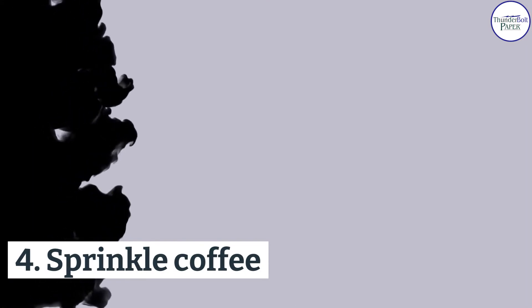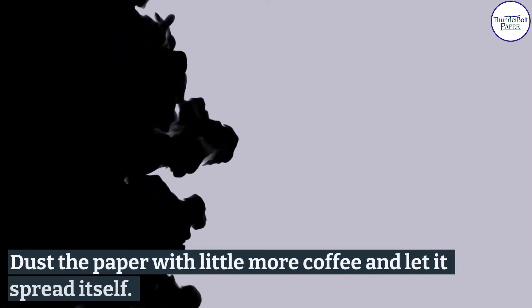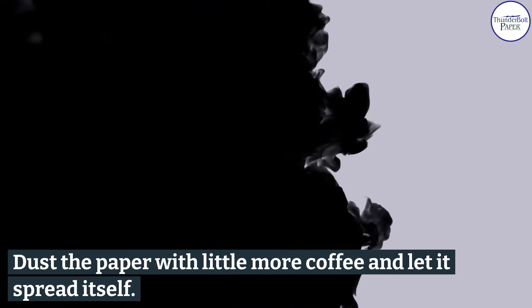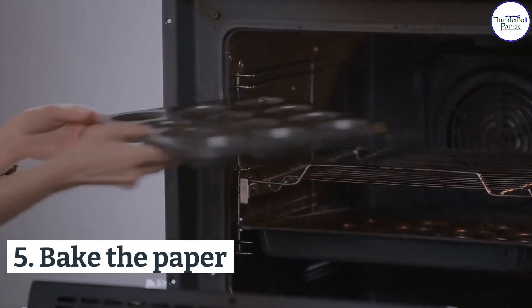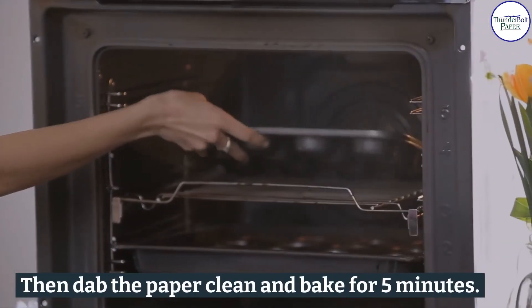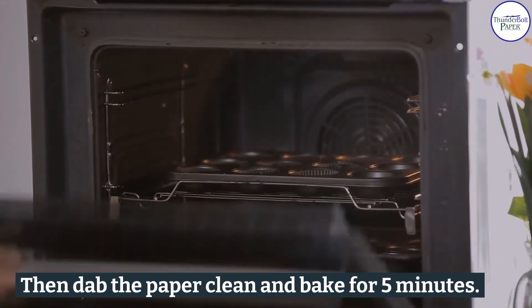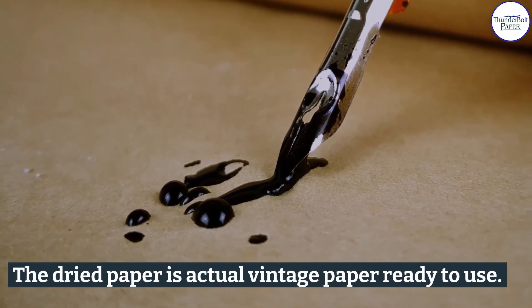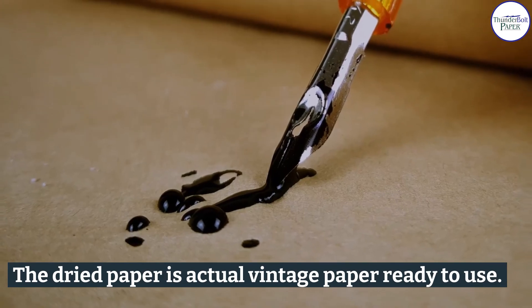Four, sprinkle coffee — dust the paper with a little more coffee and let it spread itself. Five, bake the paper — dab the paper clean and bake for five minutes. Six, let it dry — the dried paper is actual vintage paper, ready to use.